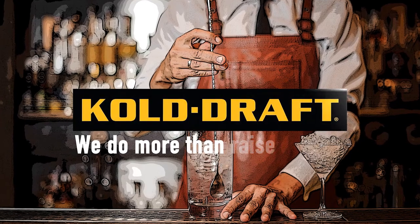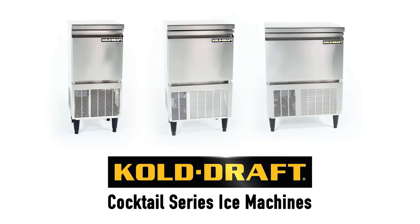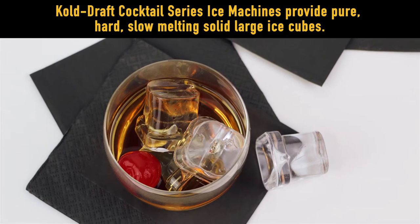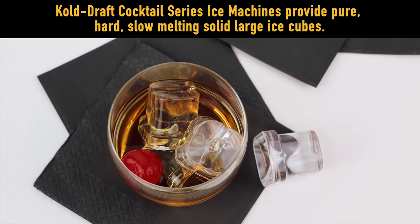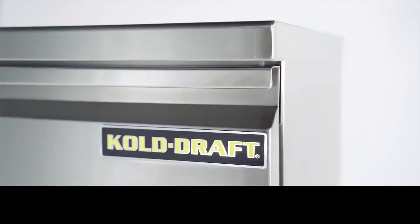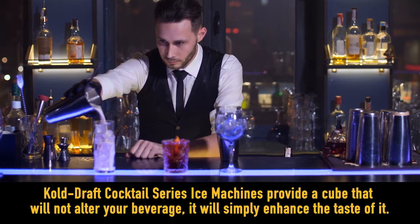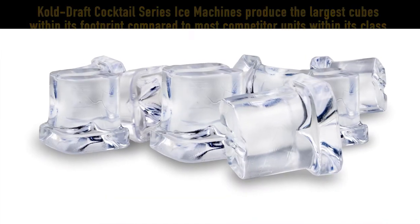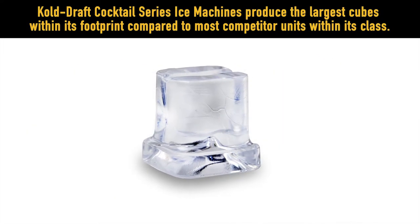Cold Draft — we do more than raise the bar. Cold Draft Cocktail Series ice machines provide you with pure, hard, slow-melting large ice cubes for your top-shelf drinks, whether you are sipping your favorite beverage at home or at your local establishment. Cold Draft Cocktail Series ice machines provide a cube that will not alter your beverage — it will simply enhance the taste of it.